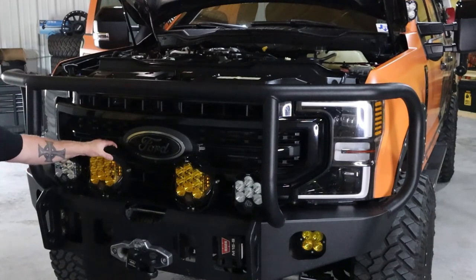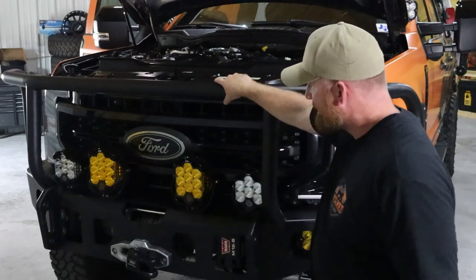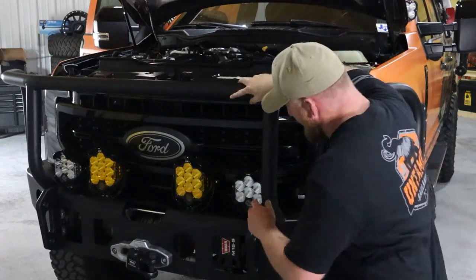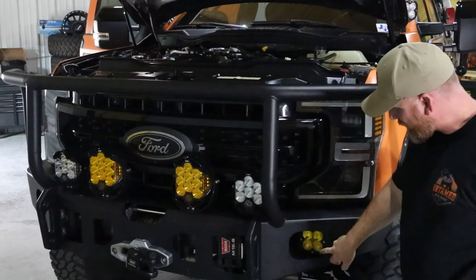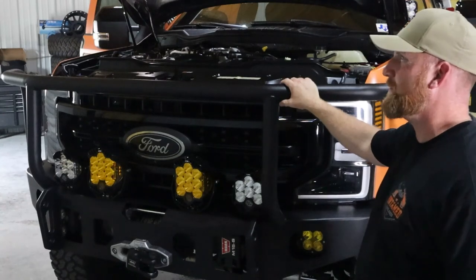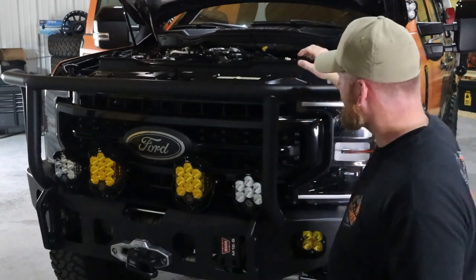Next, we have the LP9s — those are full driving combo. On the sides we have LP6s, and then we have the Squadron Pro driving combo as well.